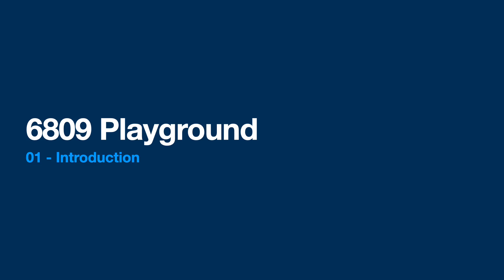Hey there. This is the first in a series of presentations chronicling the design and build of a homebrew computer based on the Motorola 6809 CPU that I'm calling the Playground — mainly because I'm terrible at naming things, but also because the whole point of this is to play around and have some fun.